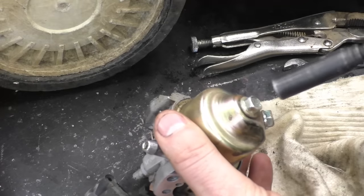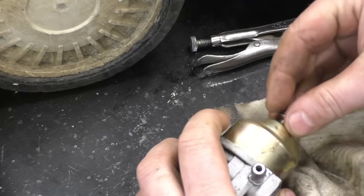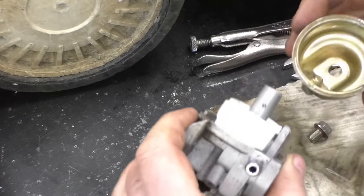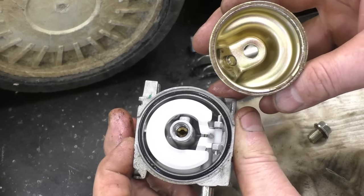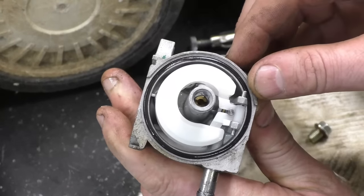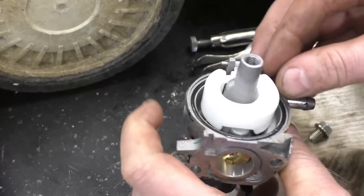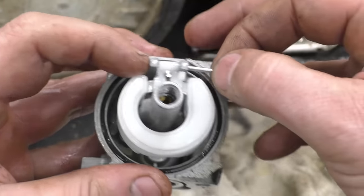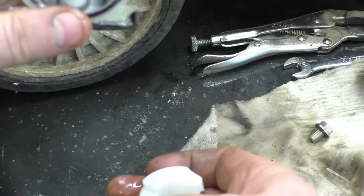You'll need a 10 millimeter wrench or socket. Now when you look at the carburetor it looks pretty clean — the bowl's clean, I'm surprised. But the main culprit here is usually the small jet right on the inside. First of all I will remove the float here just so that it doesn't come off on its own and fall on the floor.